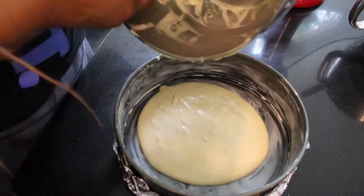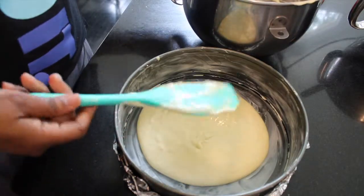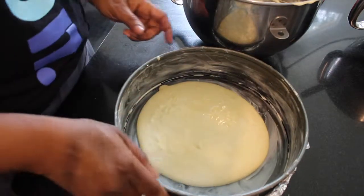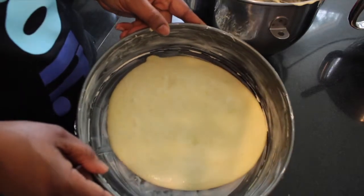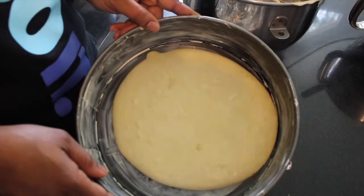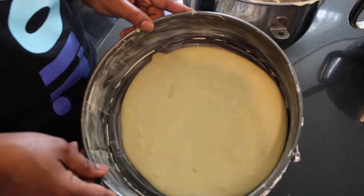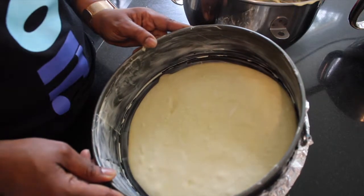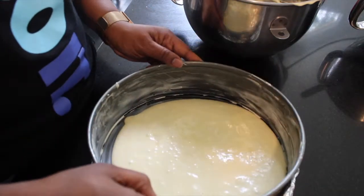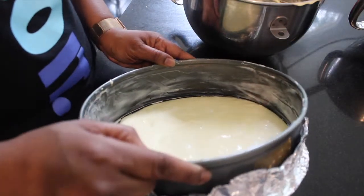This should take roughly 10 to 12 minutes in the oven. Make sure to keep an eye on it — you do not want the top to get brown. You just need it to spring back when you touch it, or you can insert a toothpick. When you touch it, it's going to feel like a little sponge springing back, and that's how you know it's done.